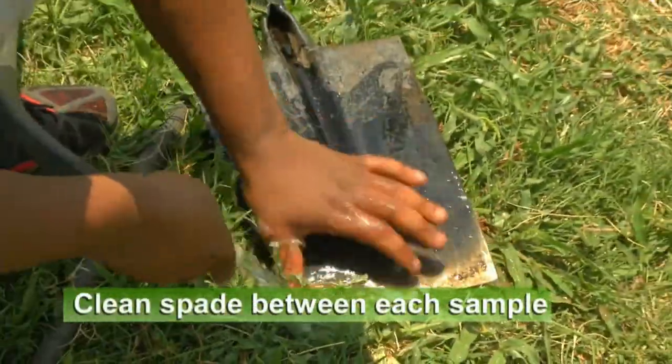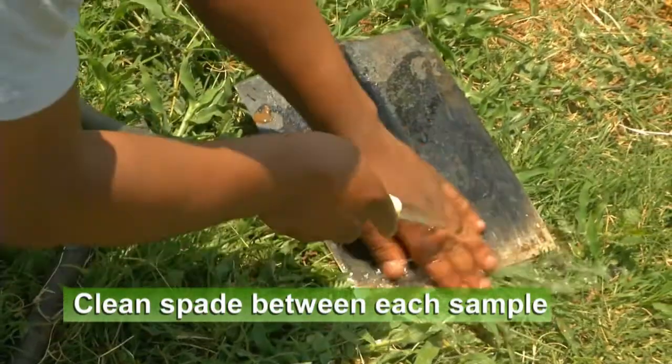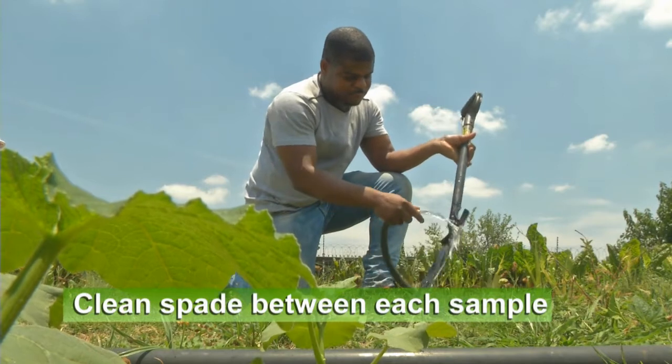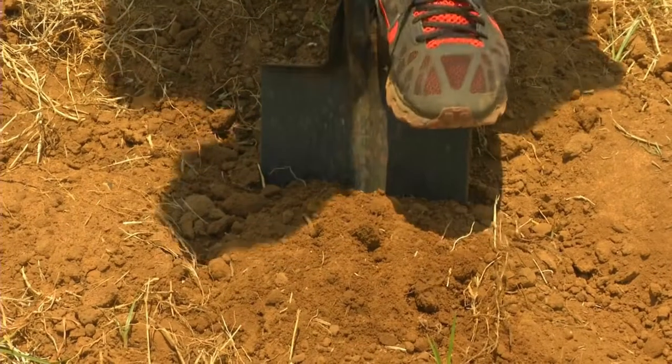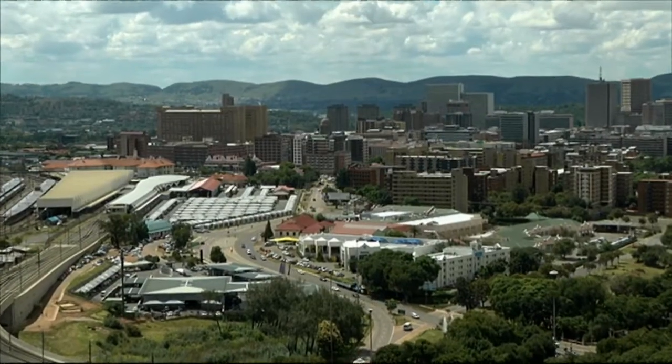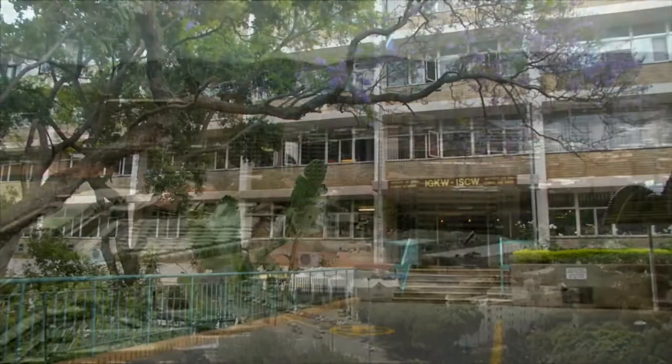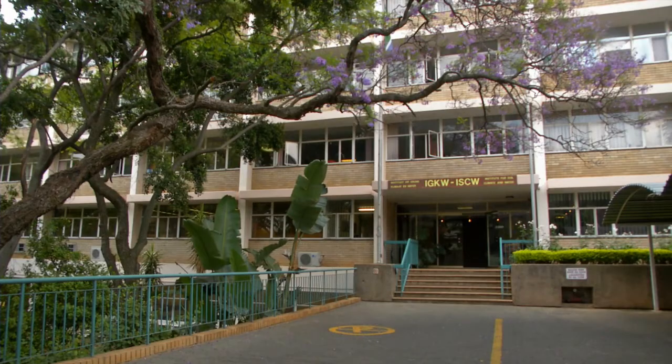Between each sample, clean the spade thoroughly. Once sampling has been completed, the samples can be sent to the Agricultural Research Council's Soil, Climate and Water Campus in Pretoria.